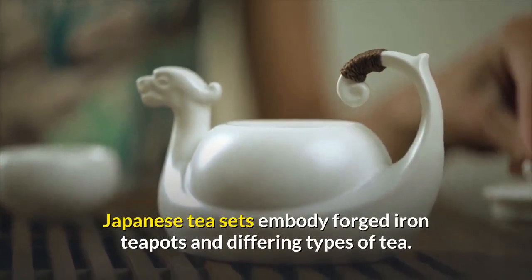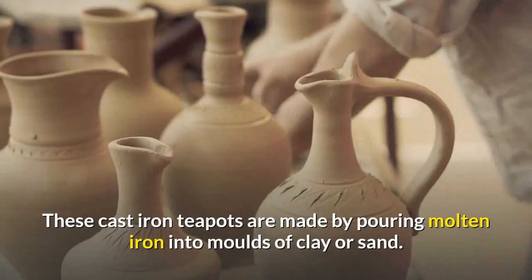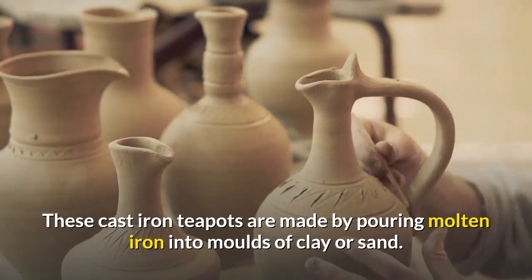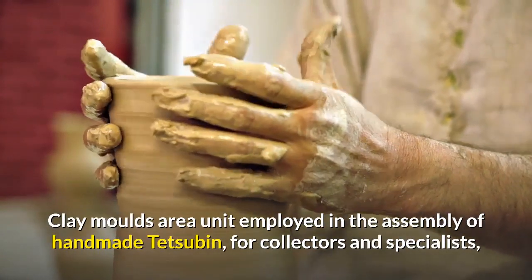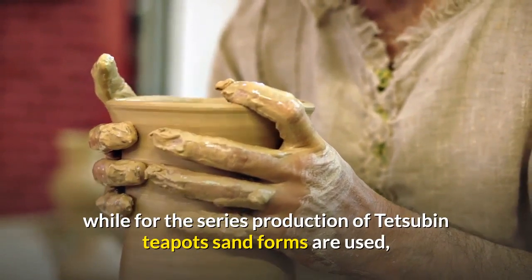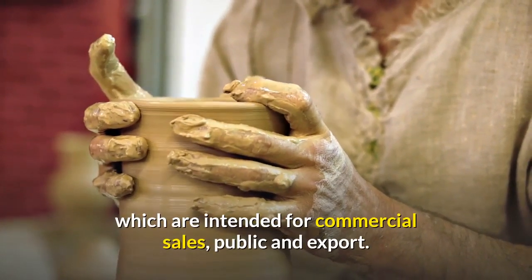Japanese tea sets include cast iron teapots and different types of tea. These cast iron teapots are made by pouring molten iron into molds of clay or sand. Clay molds are used in the production of handmade tesuban for collectors and specialists, while sand molds are used for series production intended for commercial sales and export.